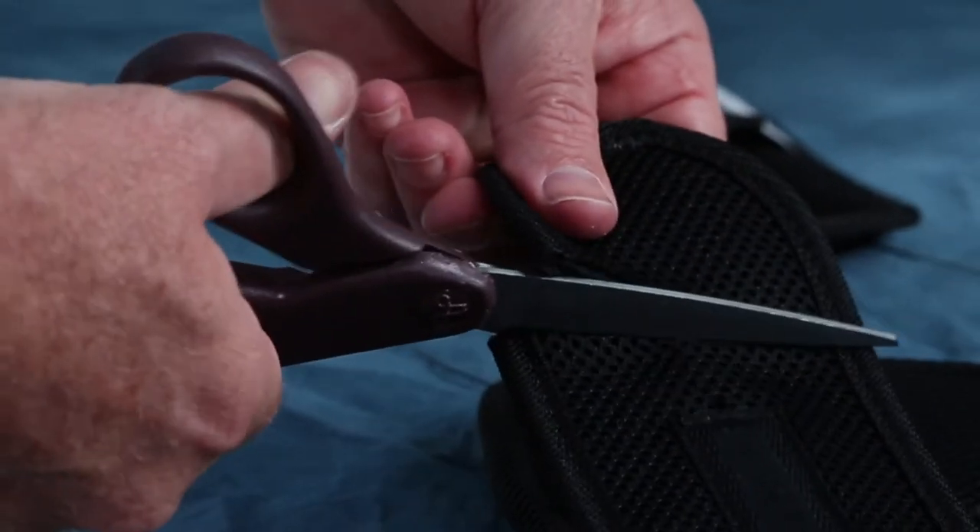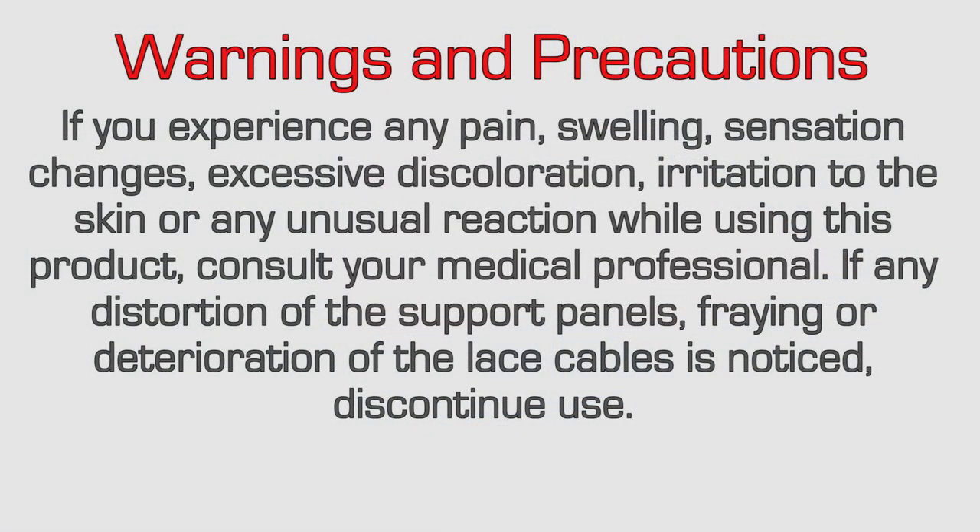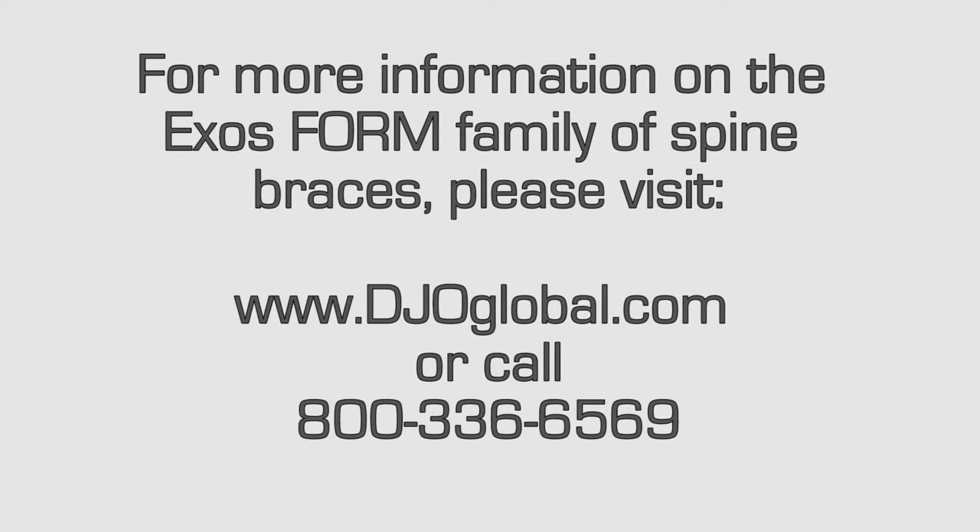Excess material on the belt wings may be trimmed. However, make sure the belt is properly fit prior to trimming. For more information on the Exosform family of spine braces, please visit www.djoglobal.com or call 800-336-6569.